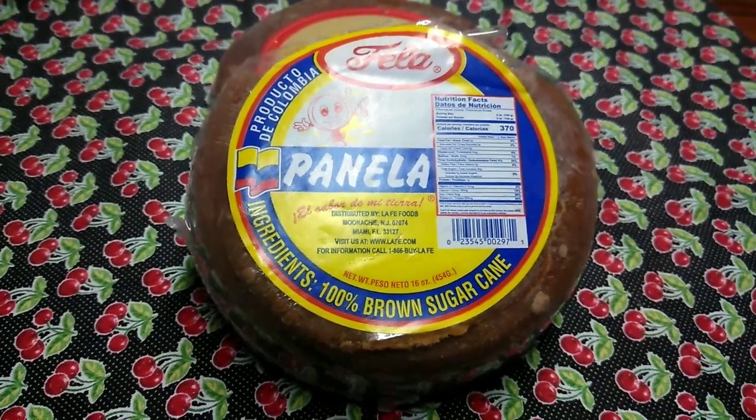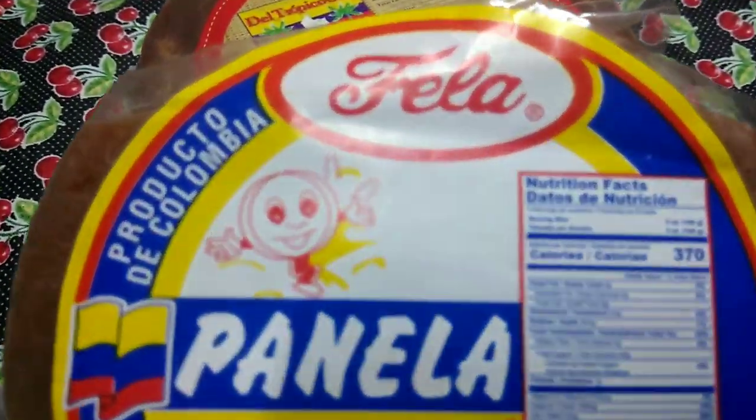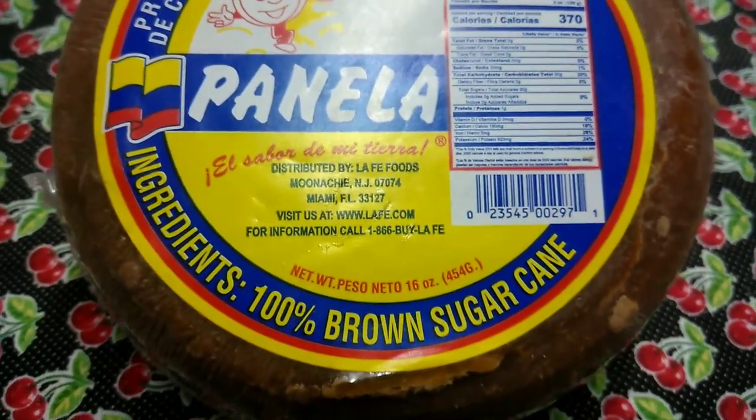A few people asked me where to buy the panela, so I put a link down in the description box below.